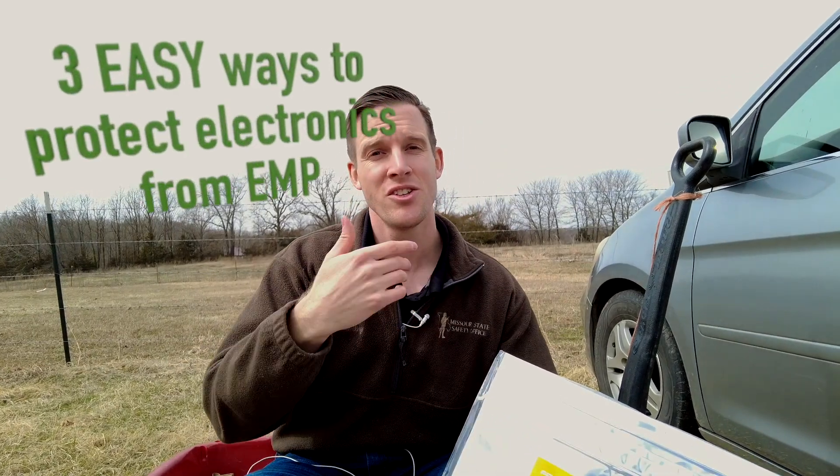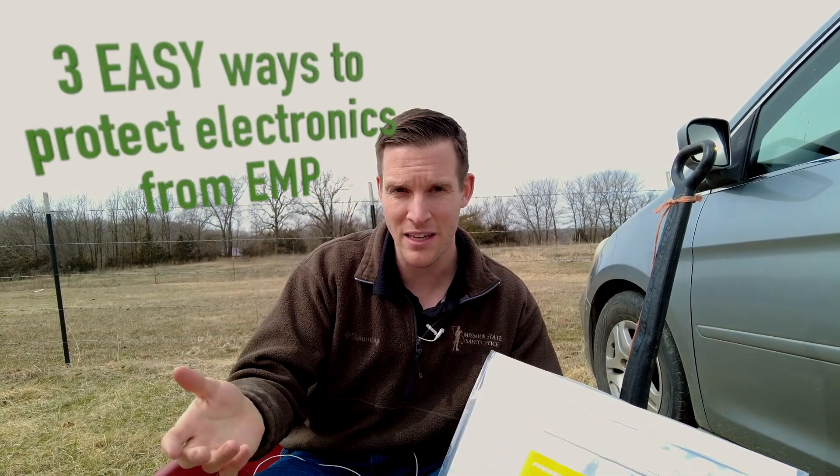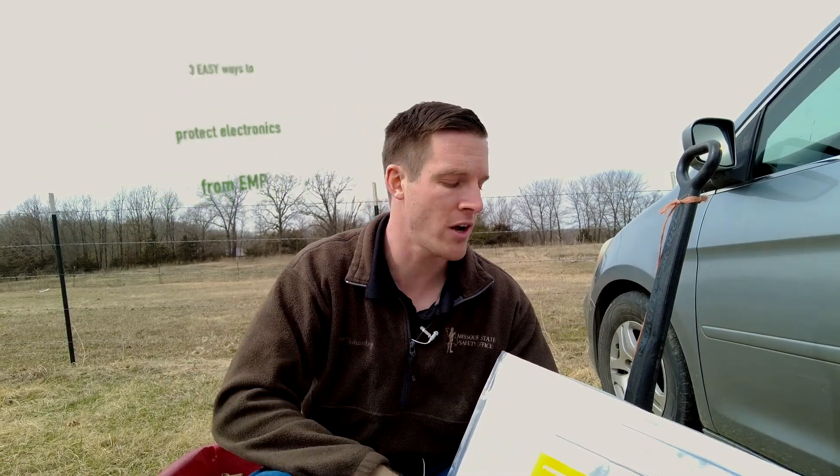I want to share with you the best ways that I've found to prepare my family against the time of EMP, specifically to protect our electronics.